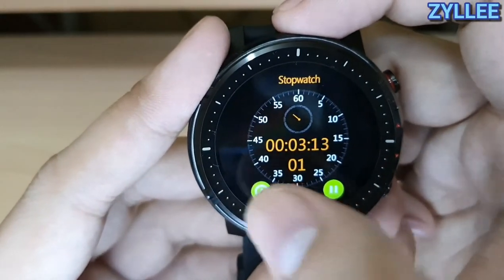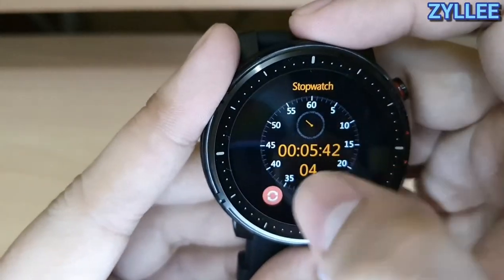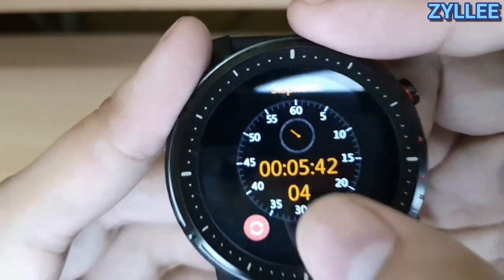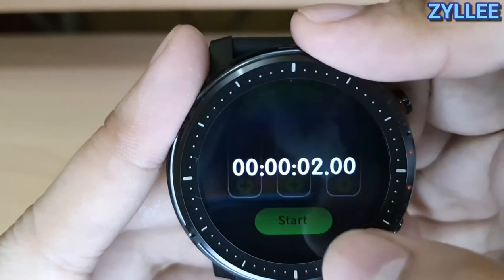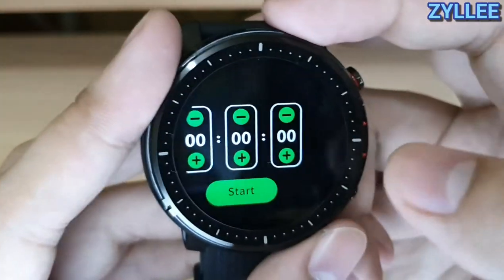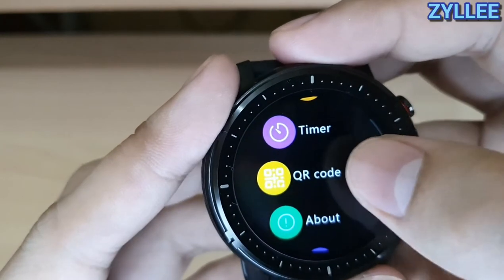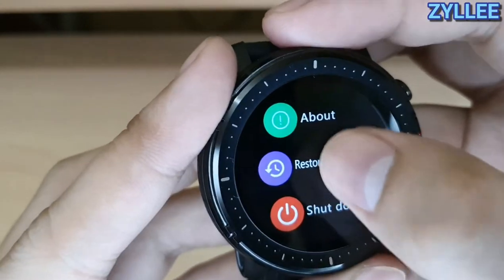With the stopwatch you can do multiple laps and once you're finished you can see the laps you made. There's also a timer — let's try a two-second timer. It vibrates once it's done. The vibration is not that great compared to other watches I've tried, like the W46, which has better vibration feedback.